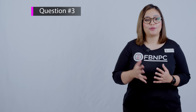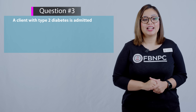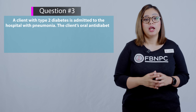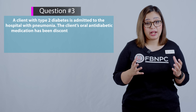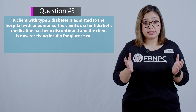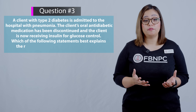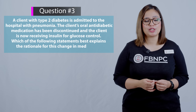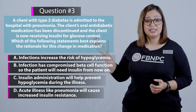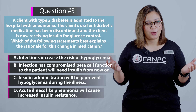Next question: a client with type 2 diabetes is admitted to the hospital with pneumonia. The client's oral anti-diabetic medication has been discontinued and the client is now receiving insulin for glucose control. Which of the following statements best explains the rationale for this change in medication? Take a pause and think which option is correct.